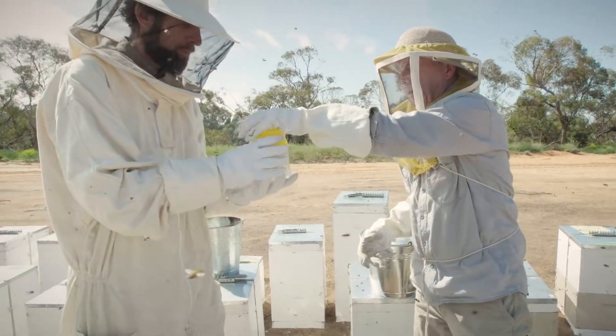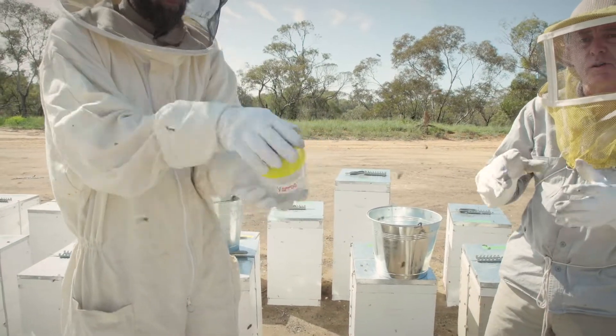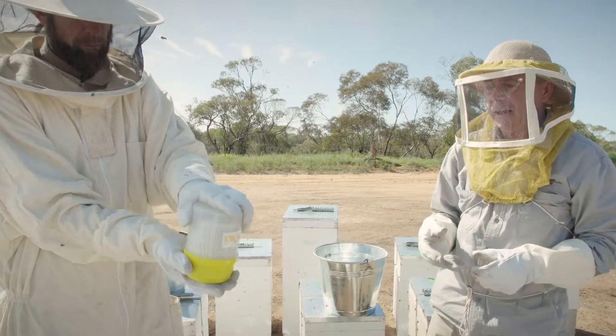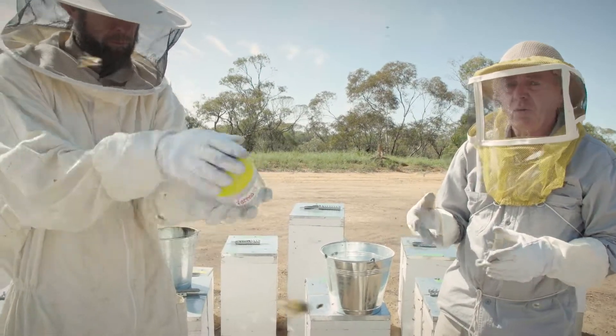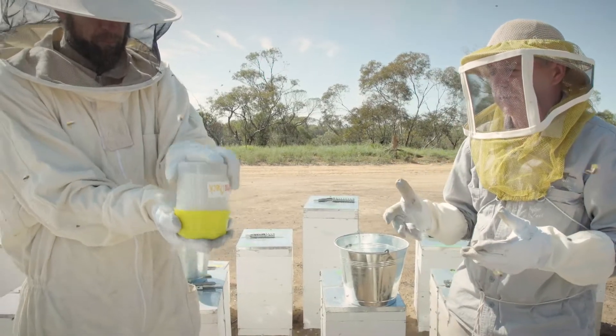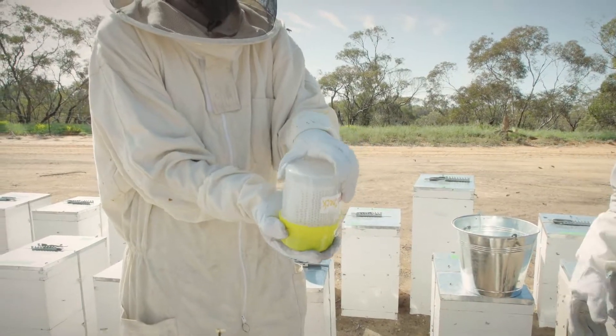The next step is to upturn it, mix it, and make sure that the bees are totally covered in alcohol — it kills the bees on contact. Give it a good shake to dislodge any parasites like varroa mite or Tropilaelaps from the bees themselves. A good shake for about 20 seconds should dislodge anything that's there.